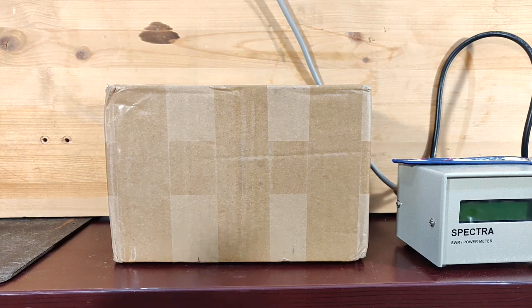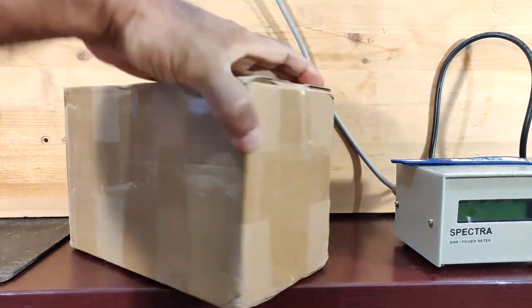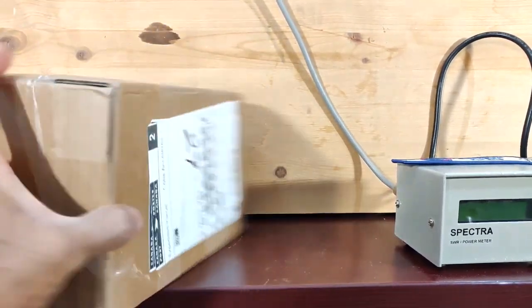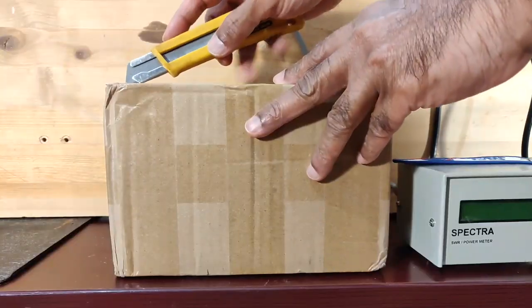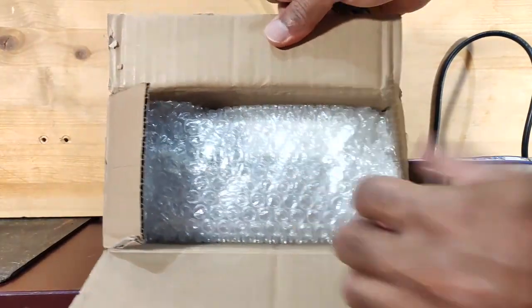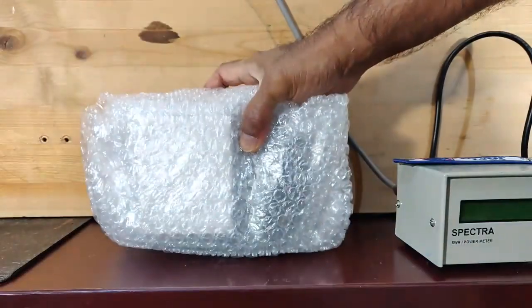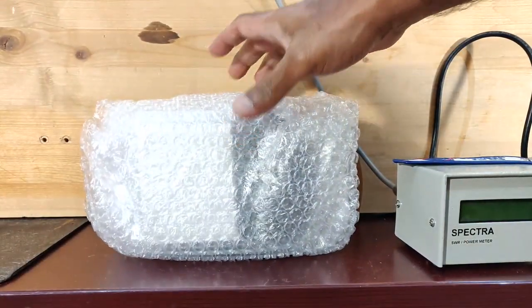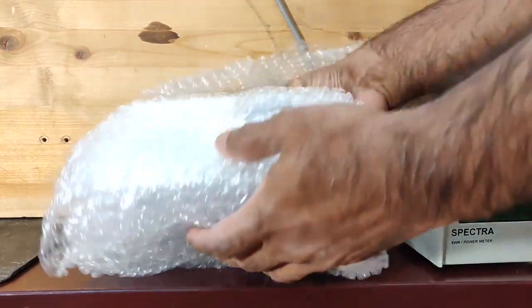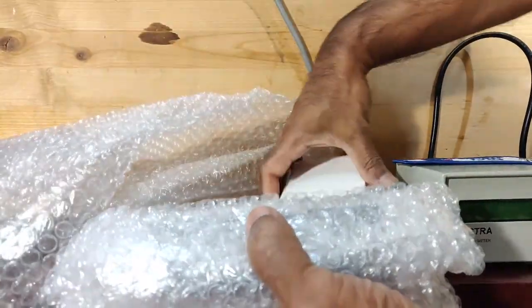Hi guys, I finally received my Micro SDX — the postman just delivered it. I'll open it up now. It's a little messy, but this is the microphone and I believe this is the power supply.